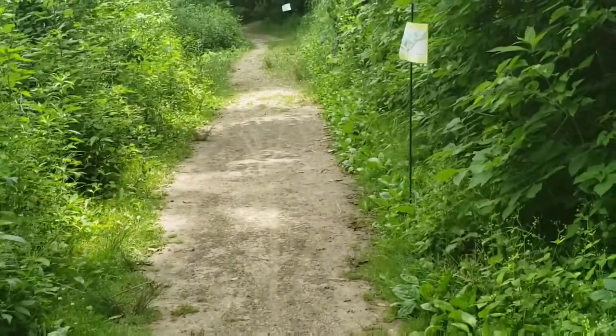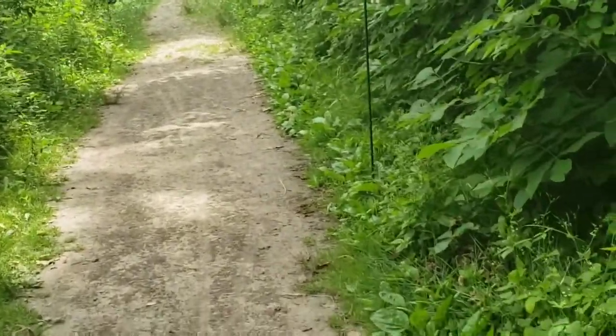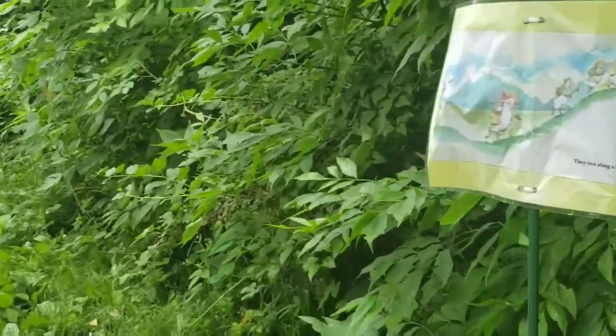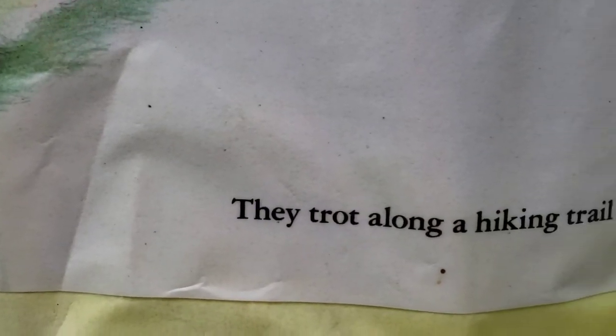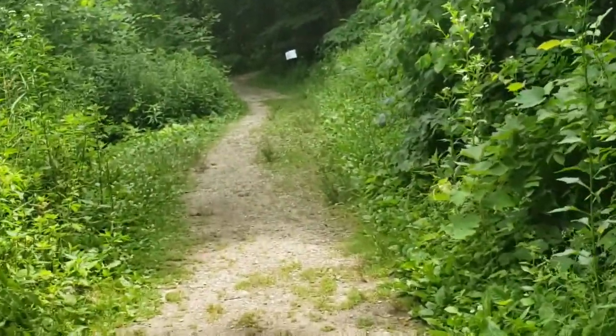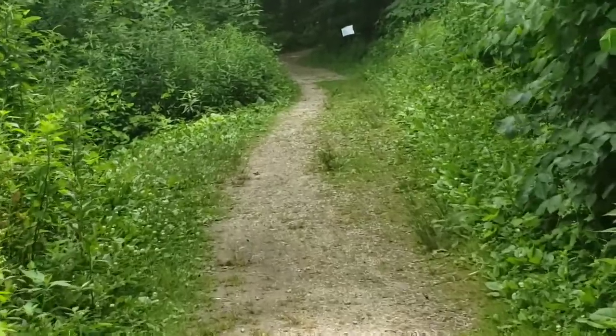We're going to keep walking because there's a nice little trail. I think the youth camp group is camping out here because they trot along the hiking trail. I think this is to let the kids know that things are waiting for them. We're just going to keep hiking, folks.